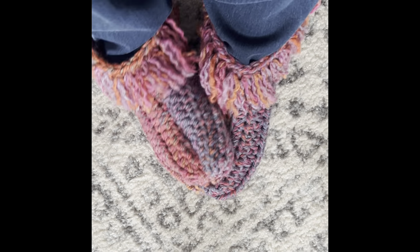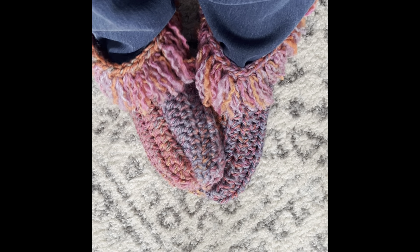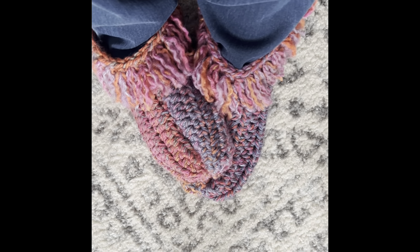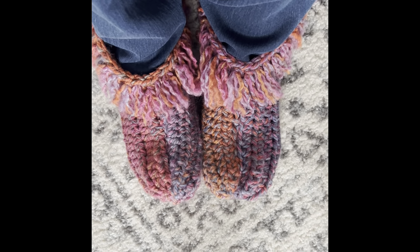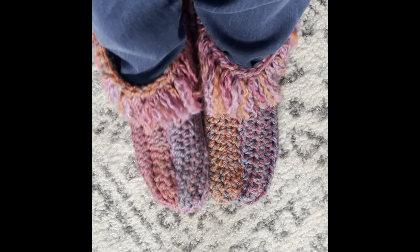If you want a refresher on the half double crochet stitch, look for that video in my channel under videos. But you can also learn as we go along here, and your feet will be just as happy as mine are.